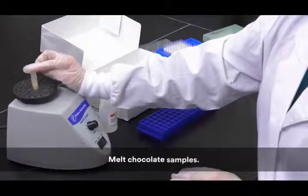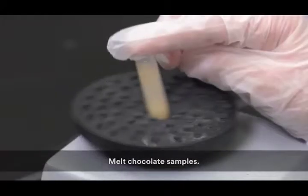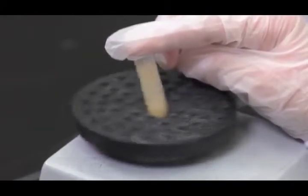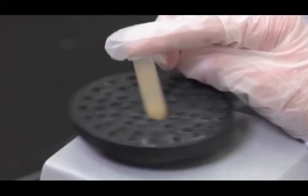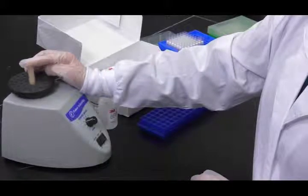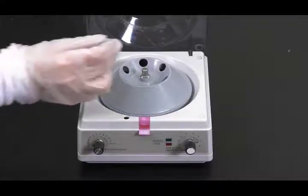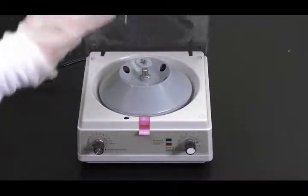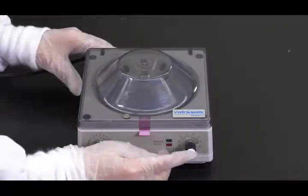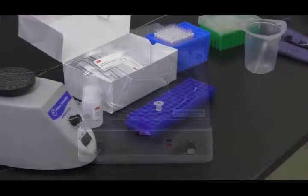Then add 1.8 milliliters of the 3M extraction buffer to the sample in the microcentrifuge tube. Shake vigorously or vortex for 15 seconds to mix thoroughly. Next, centrifuge the tube for 20 to 30 seconds at 5,000 to 7,000 rotations per minute. The supernatant is the extracted sample.